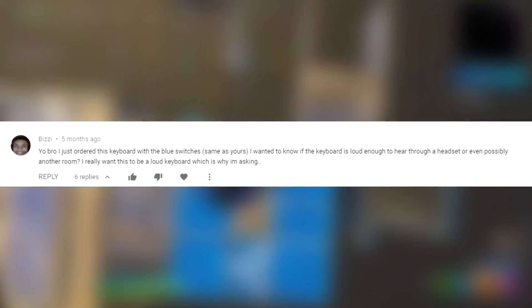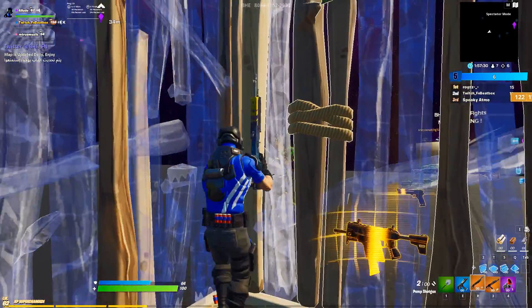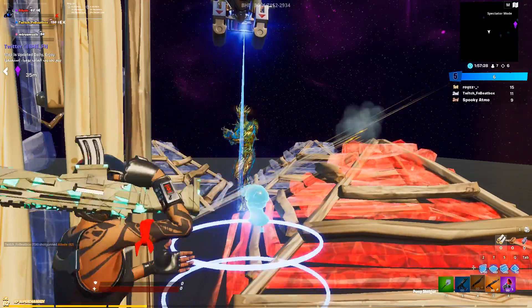I just ordered this keyboard with blue switches — is the keyboard loud enough to hear through a headset or even another room? Realistically, all blue switches are loud, so if you want a really loud keyboard you should be fine with it.